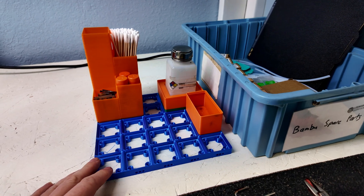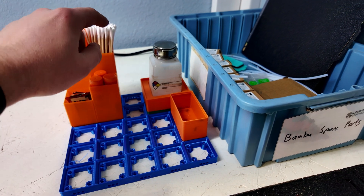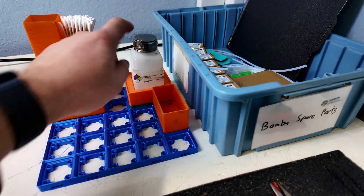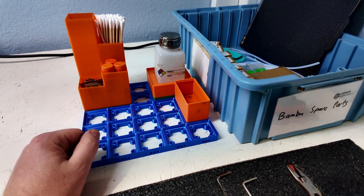But back here there's a Gridfinity plate. I've got the thermal grease and lead screw lubricant, some Q-tips, the glue sticks, and some alcohol, and then lots of extra room on this plate for whatever else we need for our 3D printers.